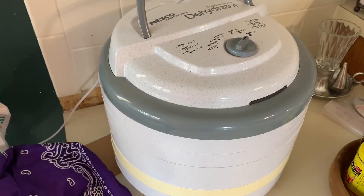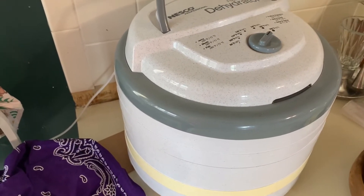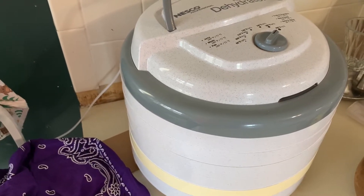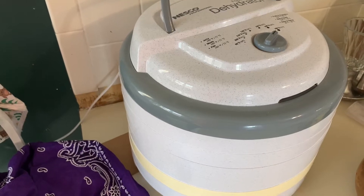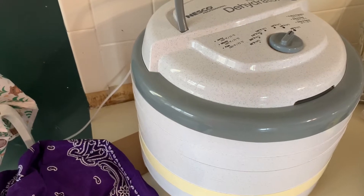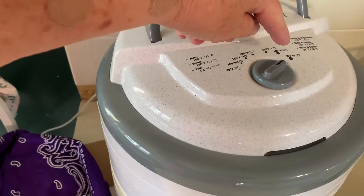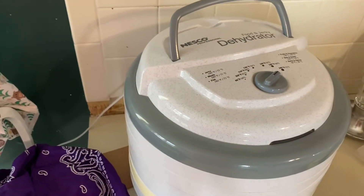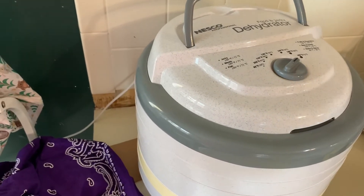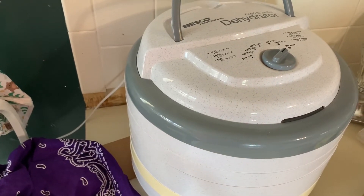I've got it in the dehydrator — six trays. Each of my fruit roll-up trays will only hold about a half to three-quarter cup of the broth. I know that's not very much, but I really like the bouillon so it works great for me. I've got it set at 160 degrees and it'll just run all night. Something I like about dehydrating: put your stuff in there and let her go. We'll check on it in the morning.